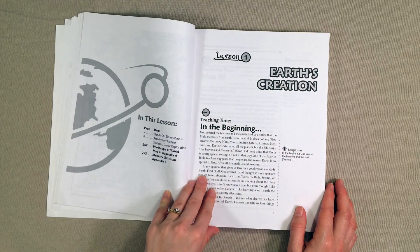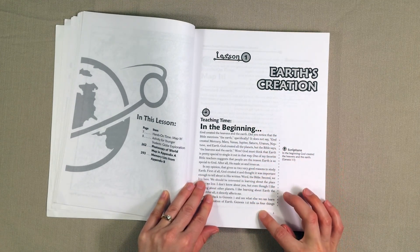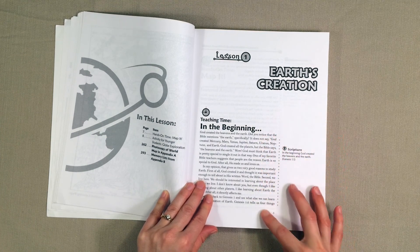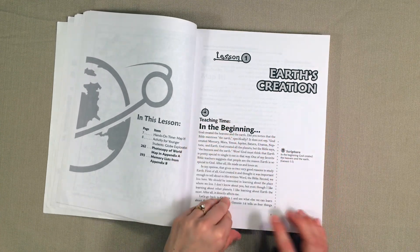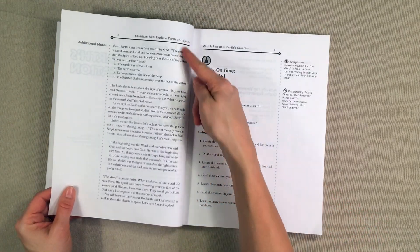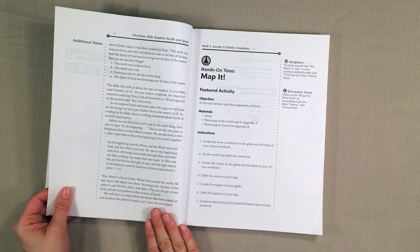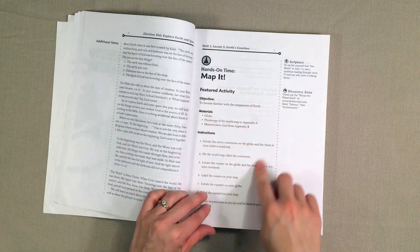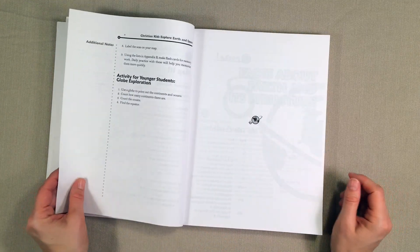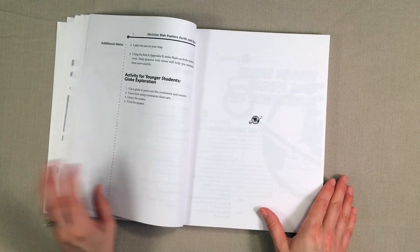Here is lesson one. You would most likely read to your child, but they could certainly read it themselves if they're older. Here's the first part of it, and here's the rest of the lesson — really, really simple. And then they have a hands-on activity. This one is a map assignment, and they also have an option for younger students if that map assignment was too difficult for them.